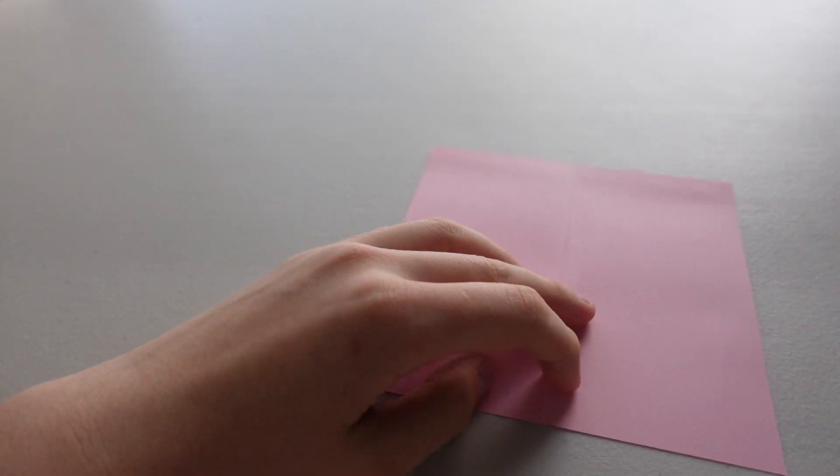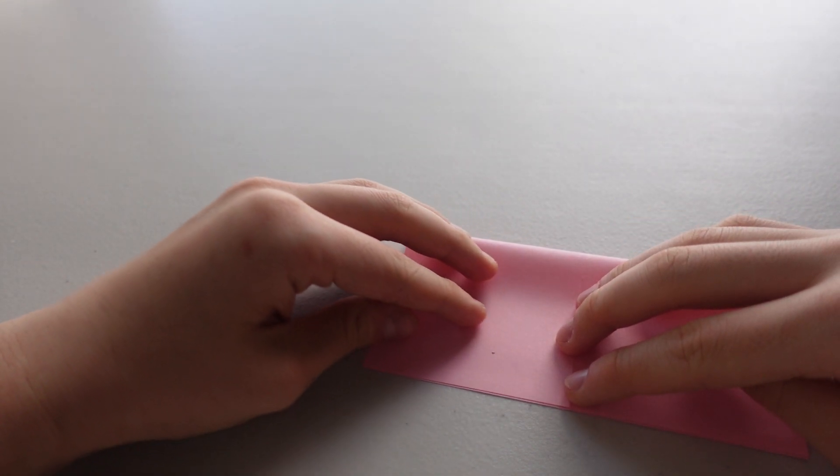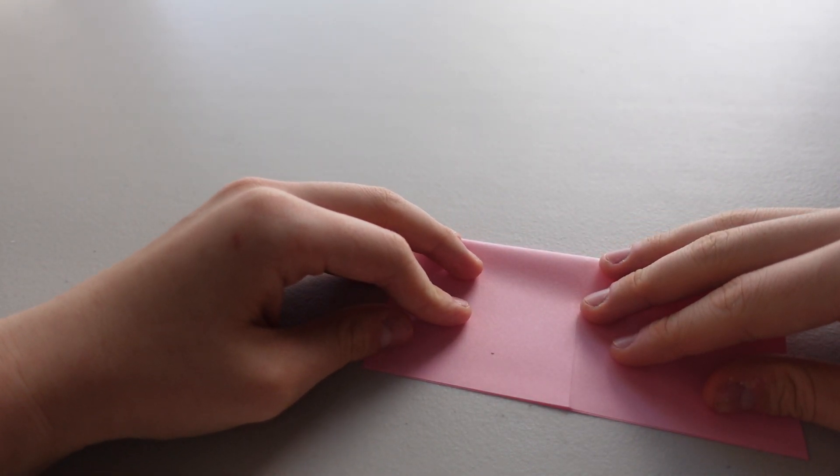Open it and for the next step, we're going to fold it in half like a rectangle again, but on the other side.